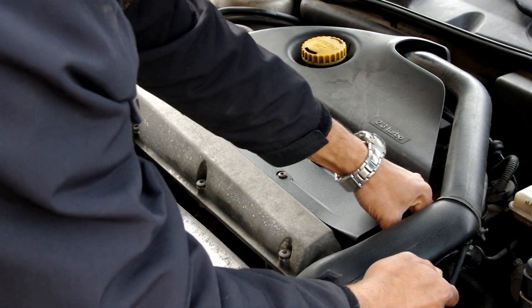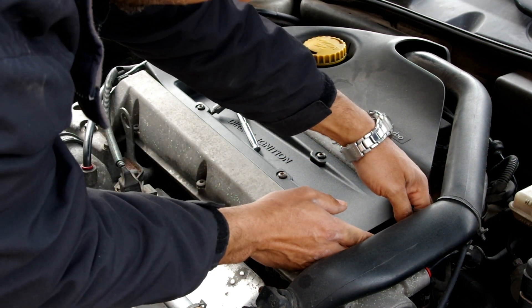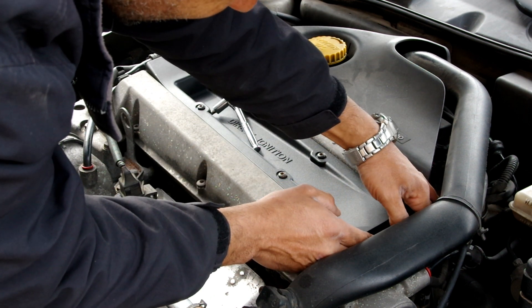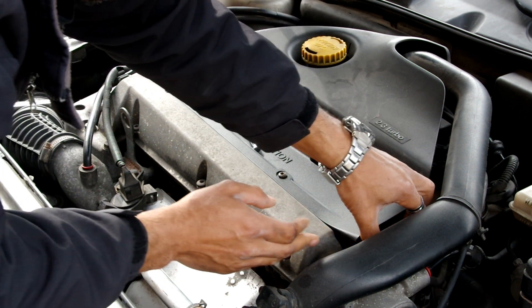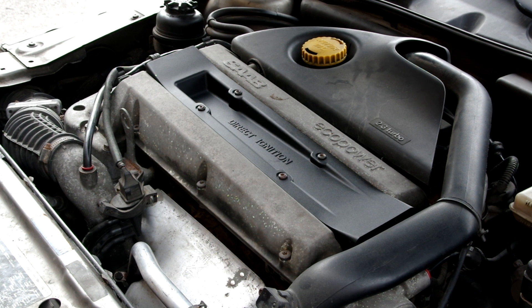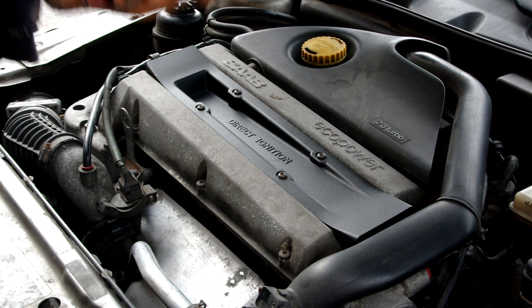Just plug the harness back in and away I go. I actually have a little bit of running around to do today. Come on, get in there — you in? Yeah, you're in. You're good. All right, and we're golden.